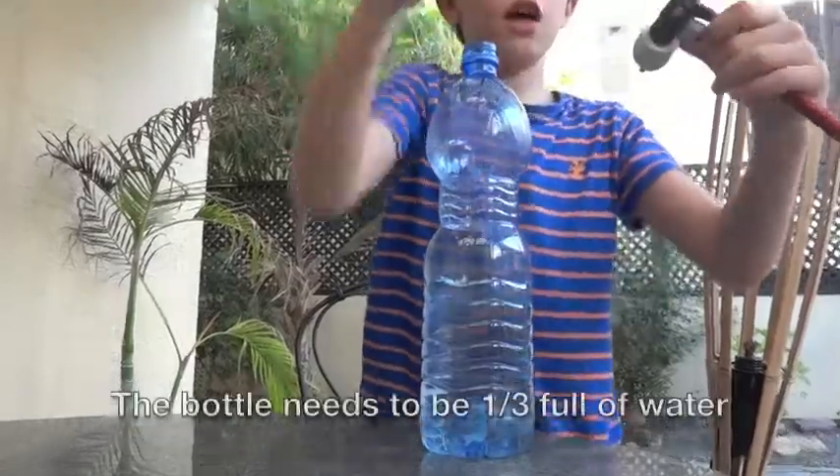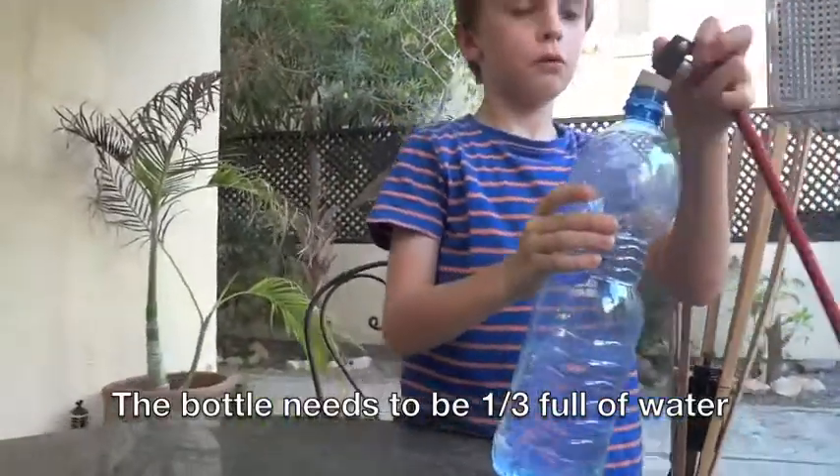And then, you'll need a ball. And then, you'll need to put this onto the bottle here.